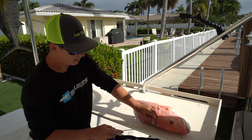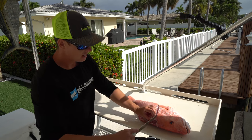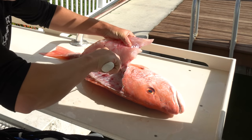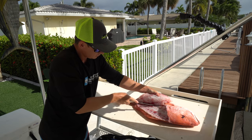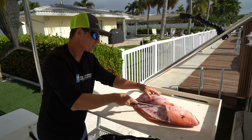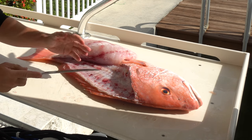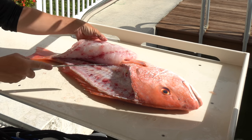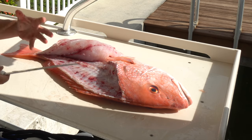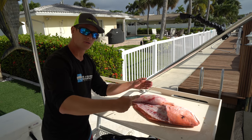Now I'm going to start lifting the front end of the fillet back and get all those bones separated from the meat. When I get to the other side of the backbone, I always want to make sure I point the tip of my knife down — otherwise you're going to go over the meat rather than underneath it. The rib cage on snapper and grouper is really thick, so make sure you go over the ribs rather than through them.